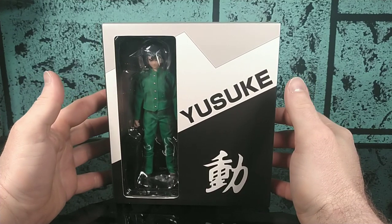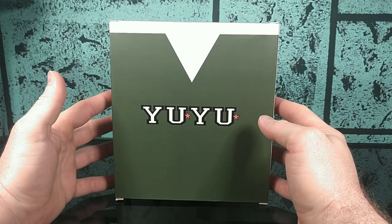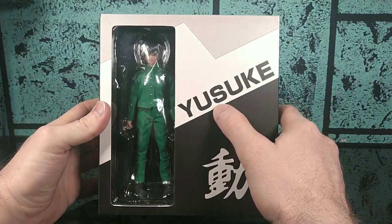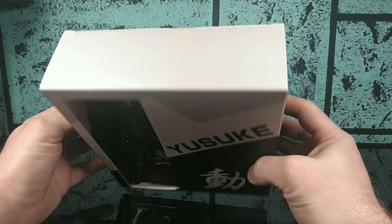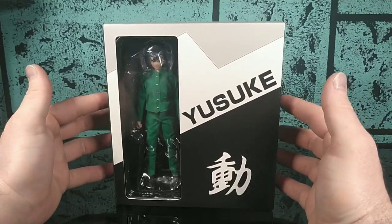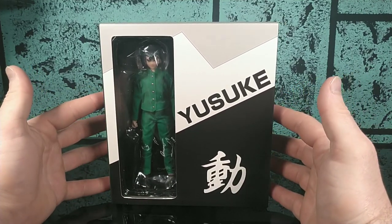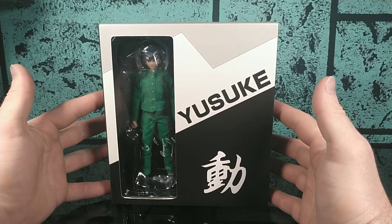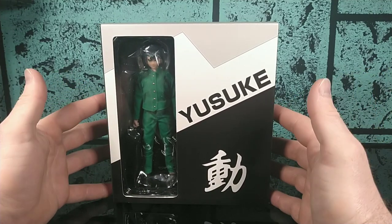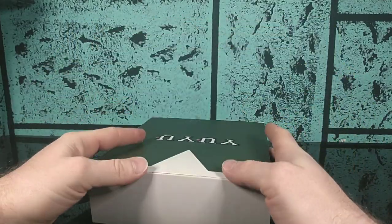We've got Yusuke here in his little box. It's a very bland, plain box — it's green, it's got Yu Yu on the back, it's got his name Yusuke here, but other than that there's nothing on the box. I have been eyeing these figures for quite some time. I personally waited a little bit too long — I was going to buy them from 5K Toys but they went out of stock, and I had to order them from AliExpress. I'm really excited to get it open, so let's go ahead and pop him out.